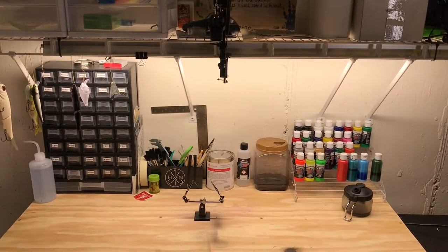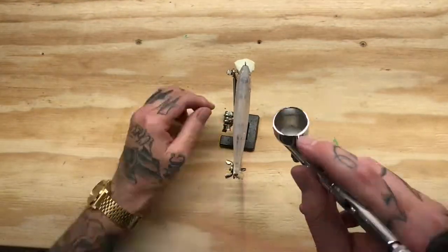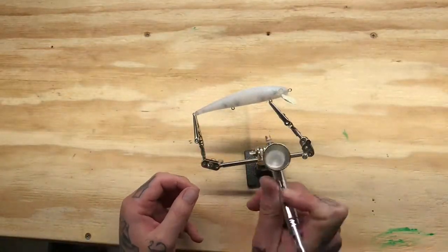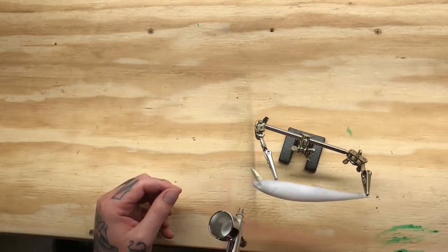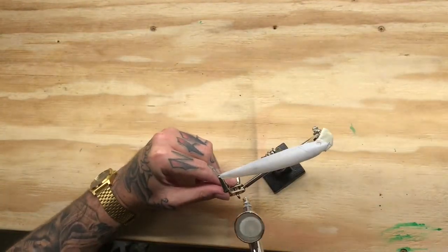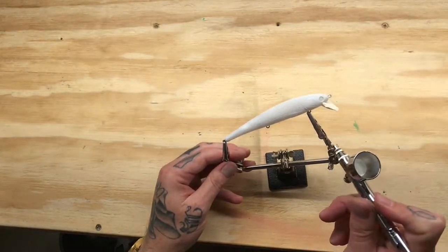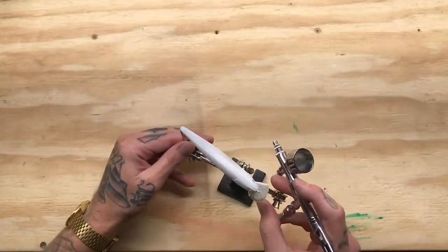Let's get to it. What I have here is a 110 size jerkbait — it's a suspending jerkbait — and I want to go with a shad pattern. To start off, I laid in a white base coat, just a layer of opaque white over the whole bait. I already smoothed it out a little bit with a scuff pad to smooth out some of the imperfections in the plastic from when it was molded. I dry between every layer.